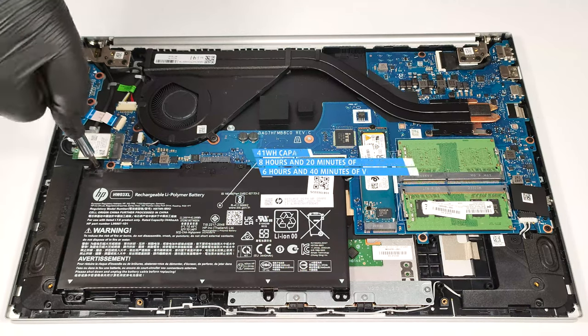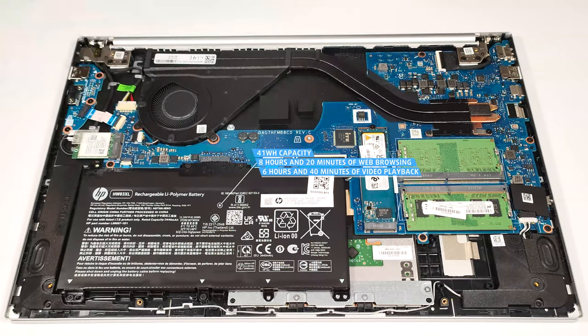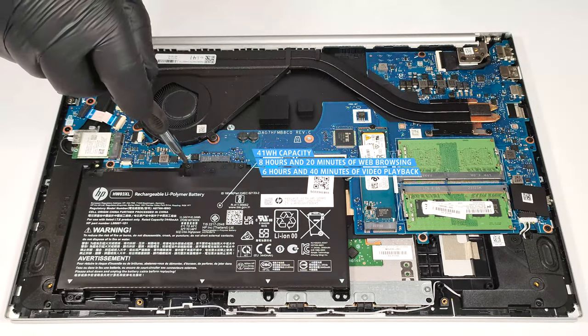The battery lasts for 8 hours and 20 minutes of web browsing or 6 hours and 40 minutes of video playback. Given the small capacity, the result is good.